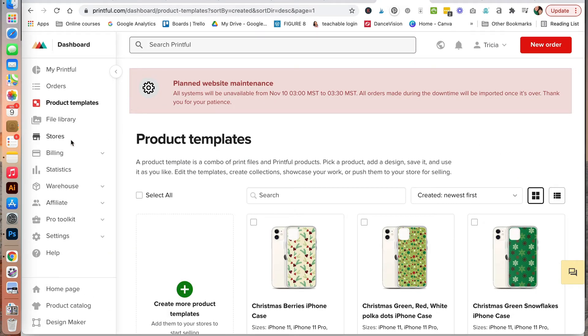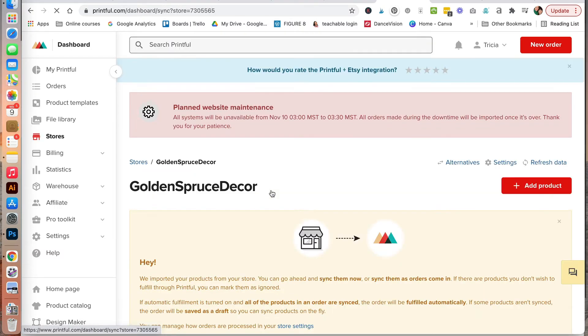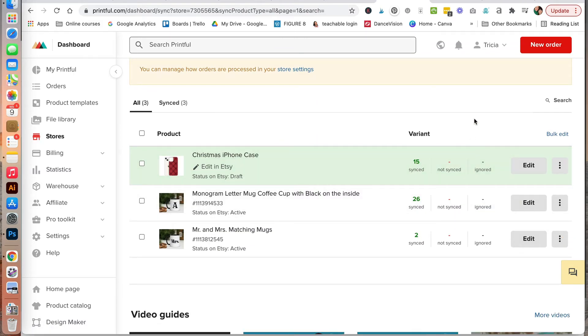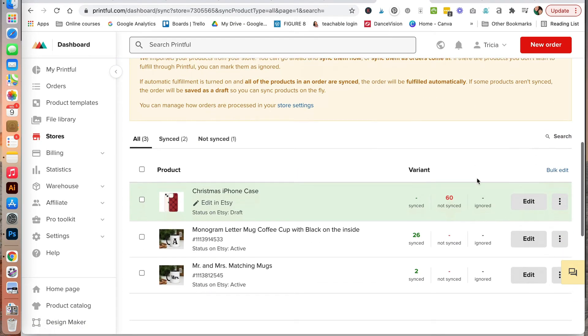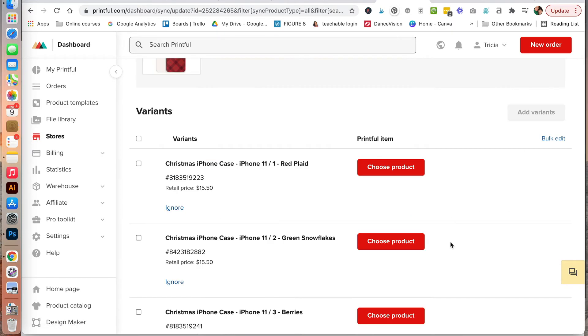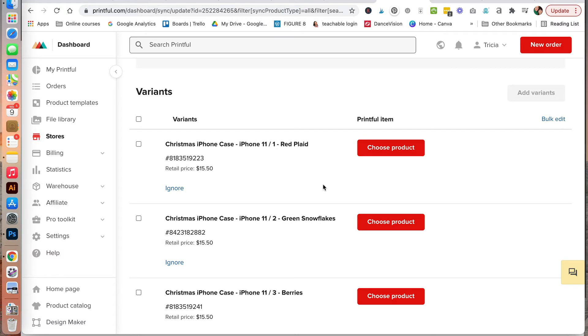Jumping back into the Printful dashboard, let's click on stores and view my store. When you scroll down it will show that it is synced. But first we want to refresh the data. After it has been refreshed, scrolling down, we see that there are 60 things that are not synced, so we need to edit there. When you create variations with different designs and different iPhone sizes, you now need to go select it for each of the different designs and for the various sizes.